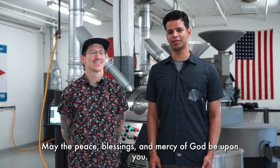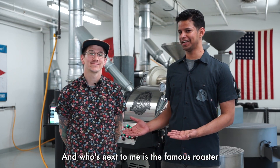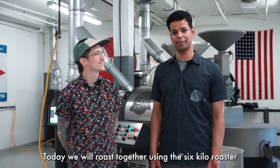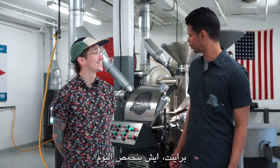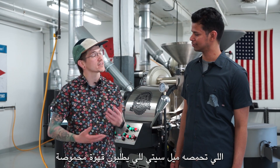As-salamu alaykum wa rahmatullahi wa barakatuh. With you, Abdulaziz Al-Barakati, support engineer from Mil City Roasters. I'm Bryant, lead roasting instructor here at Mil City Roasters. Today we're roasting together on the MCR-6, a 6-kilogram roaster. And Bryant, what are we roasting today? We are going to be roasting our espresso blend for Mil City Roasters' toll roasting customers.